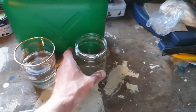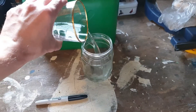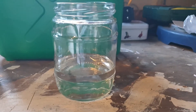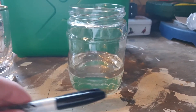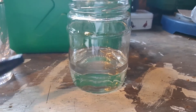First, take your clear jar and pour some water in, approximately a quarter to a third of the way up. As you can see, it's about a quarter — doesn't have to be too accurate. There's some black floating in it as well. With the Sharpie, just mark the line where the water is.